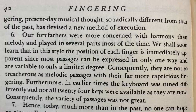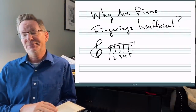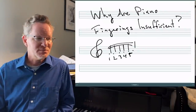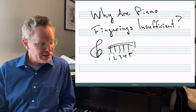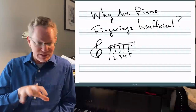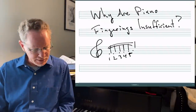'Furthermore, in earlier times the keyboard was tuned differently and not all 24 keys were available as they are now. Consequently, the variety of passages was not great.' He's really generalizing that in previous generations keyboard music was more chordal, more chorale-like. There are plenty of counterexamples, including from his own family. However, we understand his point that if you're playing in four parts — since each hand has two parts — it kind of spreads out the hand and the fingering becomes more obvious, although he's oversimplifying quite a bit.